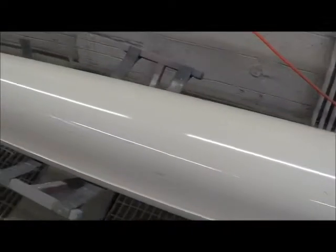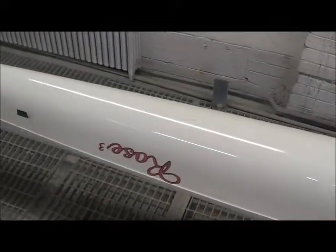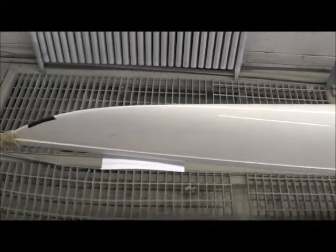The other side pretty much looks exactly the same. So I'm pretty sure they're going to want us to do the hull completely over again — the other side of the boat looks pretty much like this.